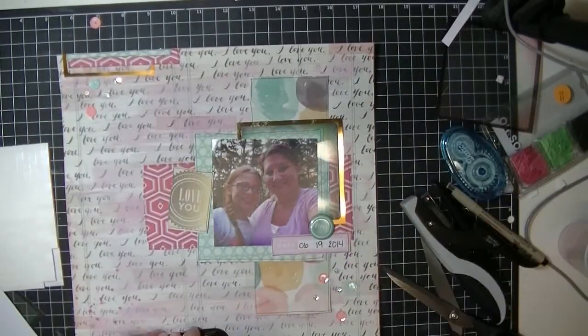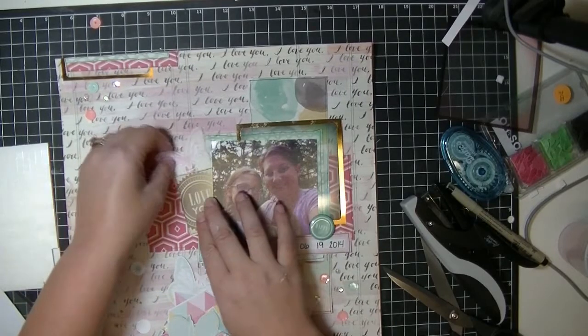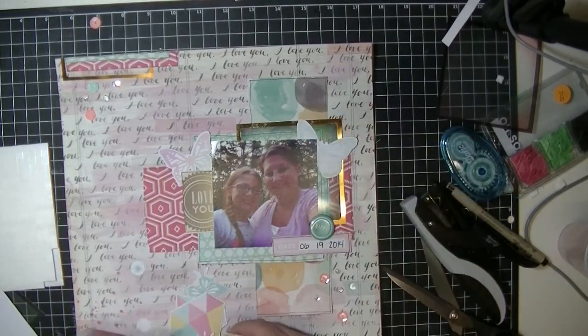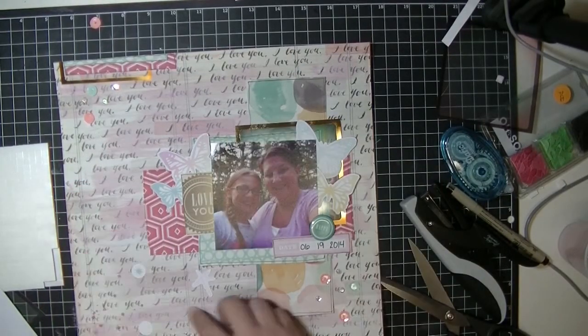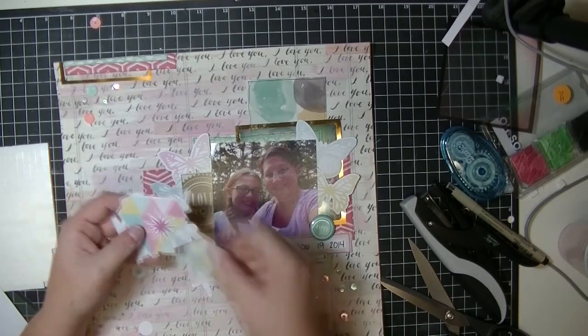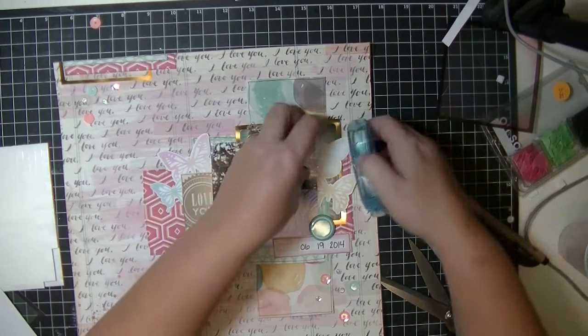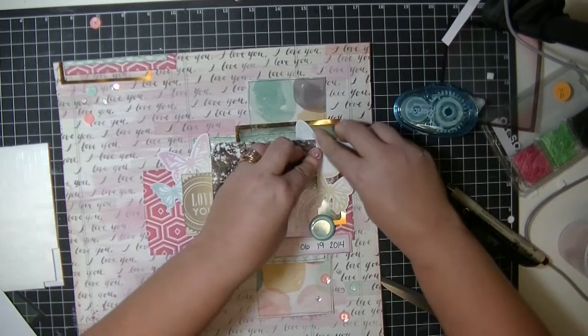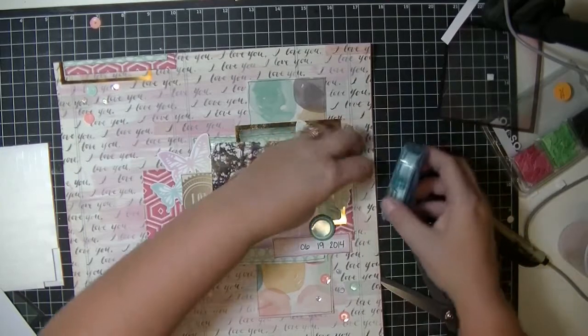I opened up my date stamp — I was going to put a few words down there like 'documented' or whatever — but then I thought that's kind of silly because it's competing with the background paper that already says 'I love you' all over it, so you probably wouldn't see it. Now I'm pulling out some shapes from one of the Heidi Swapp collections. I found these butterflies and thought they worked better than the wood veneer, so I just tucked them in beside the picture and liked how that looked right away — apparently I got glue on there.